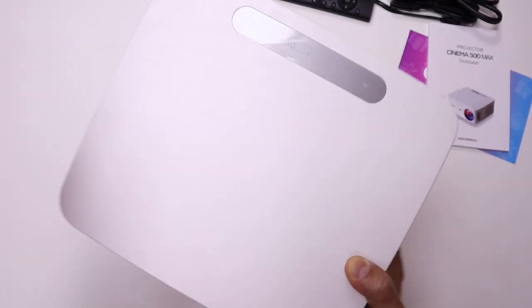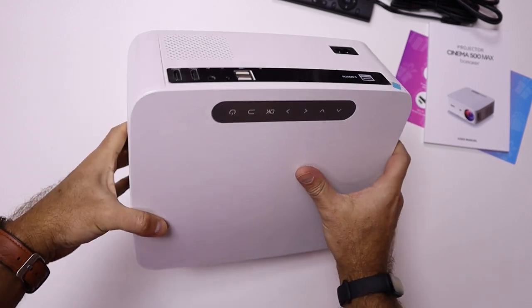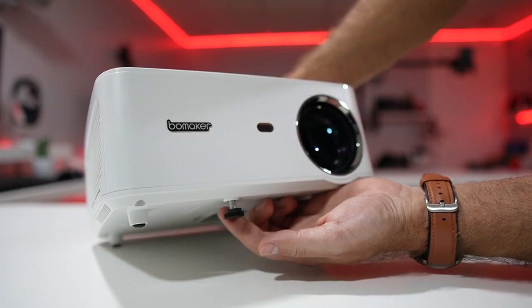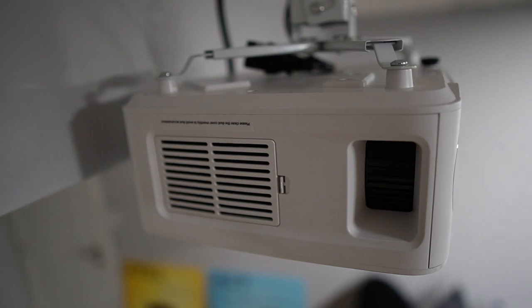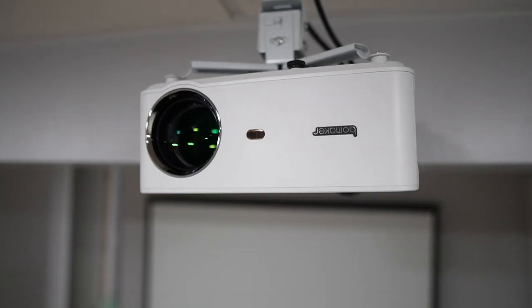First of all, in terms of build quality it did surprise me — it's really well built, nice plastics, and it has a really nice texture on the top which gives it a little bit more elegance and class. We can put it on any surface, but one of the things I really enjoy is putting it on the ceiling, which gets it out of our way and looks really nice.